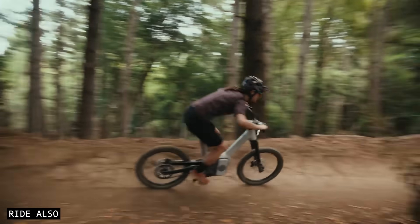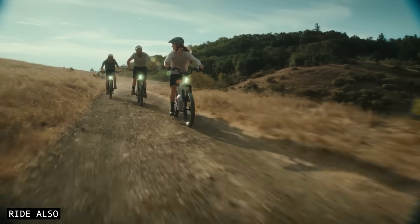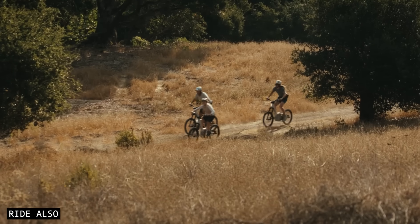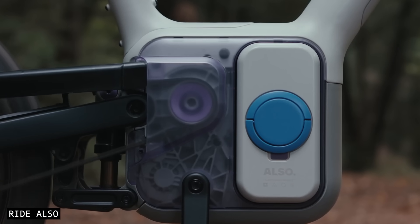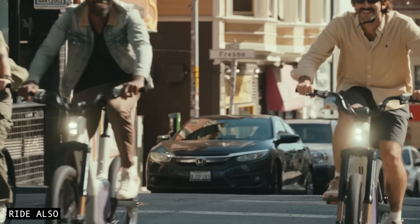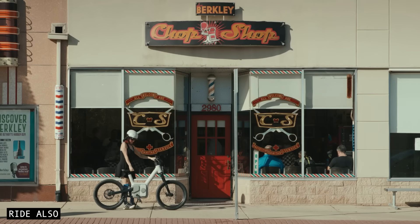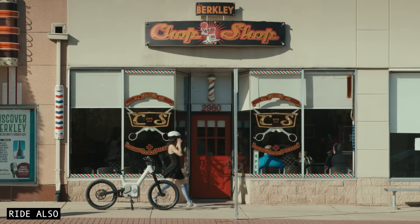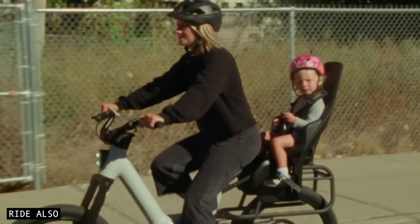The drivetrain also recovers up to 90% of your braking energy through regenerative braking. Because the belt is always engaged, it can feed power back into the battery while you're slowing down, extending range and drastically reducing brake wear. And since Rivian owns the full hardware and software stack, the bike uses your phone as a key to lock and unlock the drivetrain. This means the bike is practically useless if stolen, as many drive components can be remotely bricked by the owner.